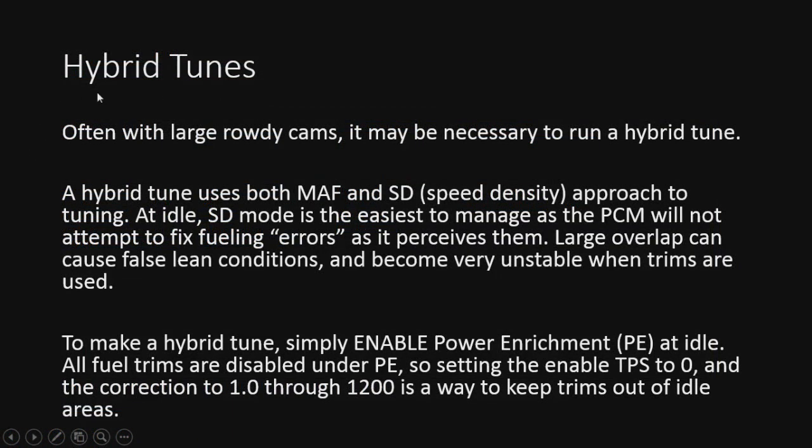Hybrid tunes — we're not talking about tuning a Prius here. We're talking about a combination tune. With very rowdy large cams, it may be necessary to run a hybrid tune. What this means is we're going to trick the PCM into thinking it's running in speed density basically at idle, even though the MAF is active. What we do is put it into a power enrichment mode at idle, which will disable any fuel trims the MAF might be trying to correct in closed loop. It'll essentially put the car in an open-loop idle situation with no trims, which works very well — you can use your MAF and a huge cam and they'll both work perfectly fine together.